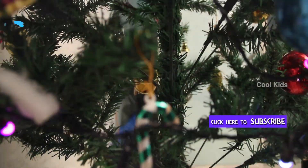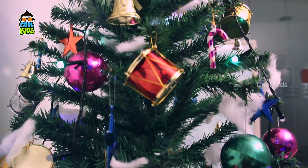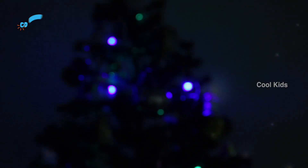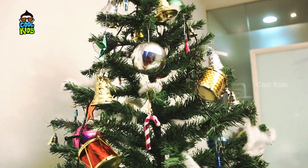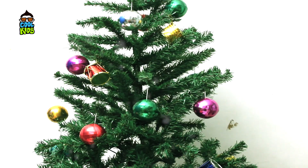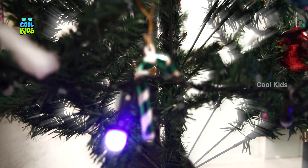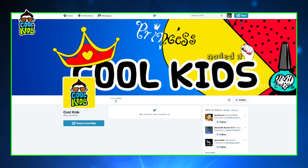The beautiful Christmas tree is ready to showcase in your home for this Christmas. Hope you guys enjoyed this video. Please do subscribe to this channel for more DIYs and simple crafts.